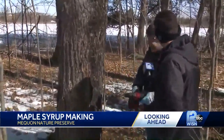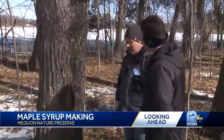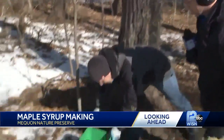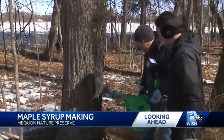This is my fourth season here doing this, but we've been doing this for eight years here at the Mequon Nature Preserve. We've got to finish the process off — we've got our bucket here. We use square buckets because they sit up against the tree a lot nicer.